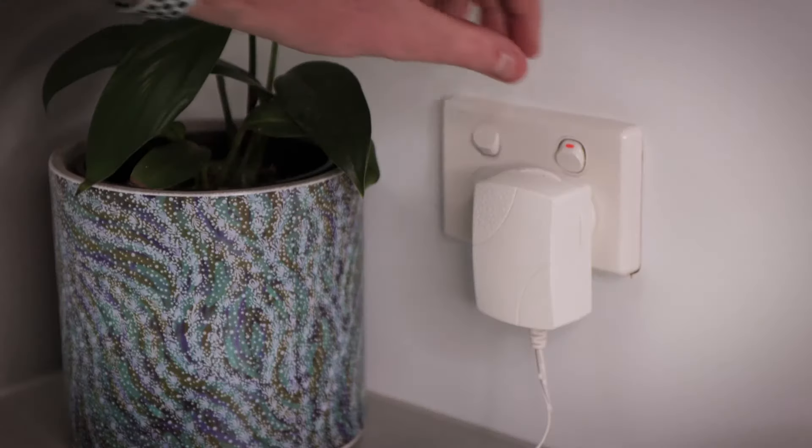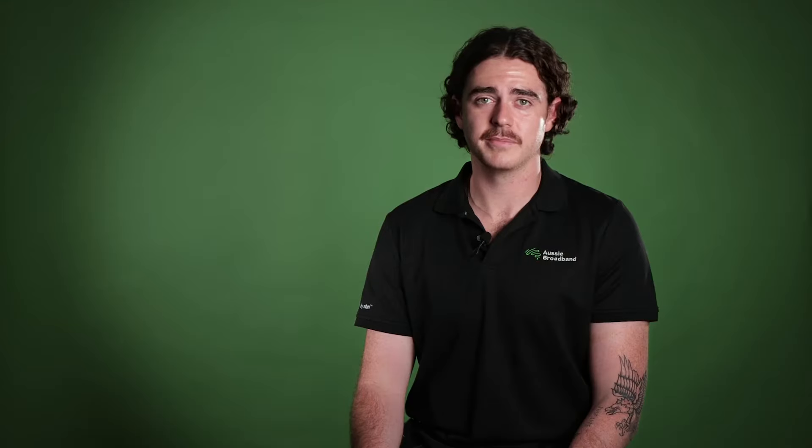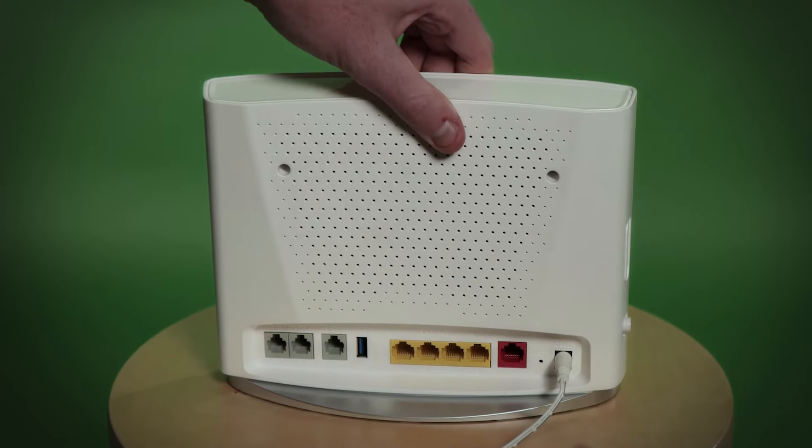So how do you do that? To power cycle your device, there are a few simple steps. Turn the router and modem off at the wall. Depending on your connection type, you may only have the one device, your router. Pull the power cord out from the back of the router and modem. This ensures that there is no remaining power left in the hardware and allows it to properly perform a power cycle.